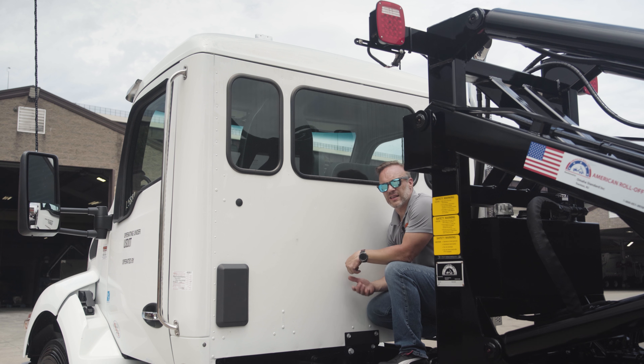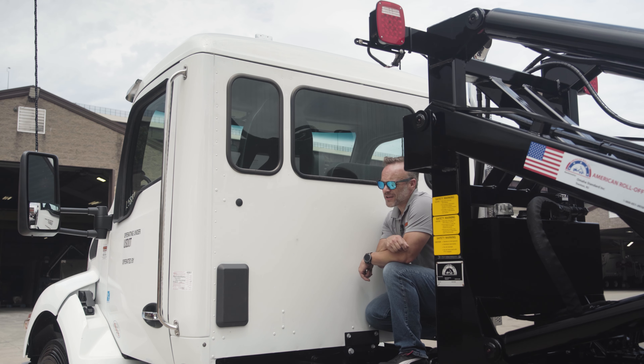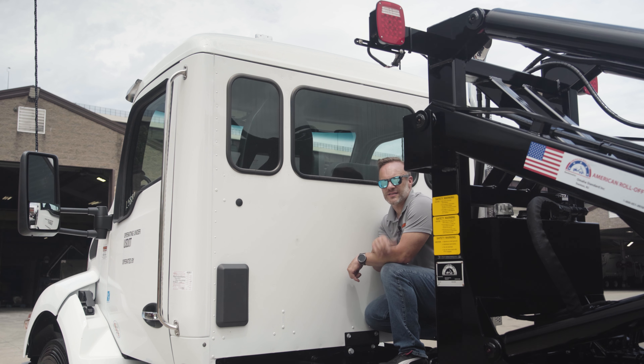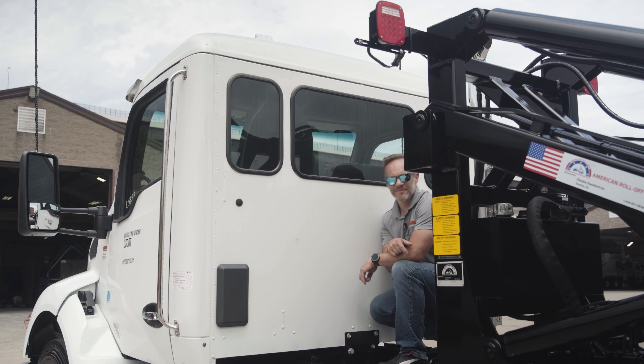Next up we're going to dive into the interior and see how the inside of the cab has changed. Do me a favor — make sure you subscribe and hit that notification bell so you know when the next video comes out. Leave a comment if you've got a question or concern; we love hearing from you. Hit the thumbs up button, and as always, stay safe out there.